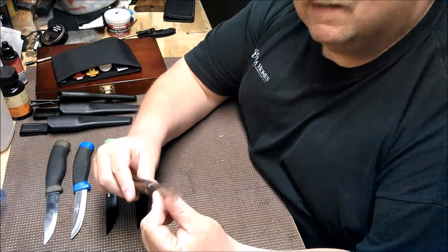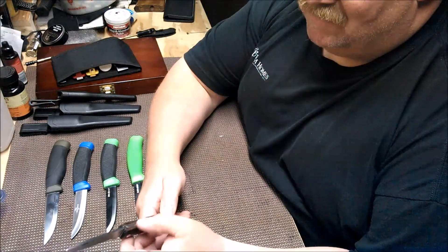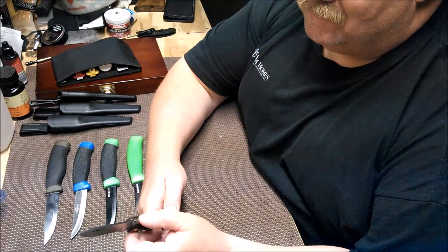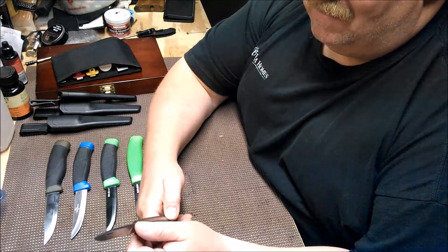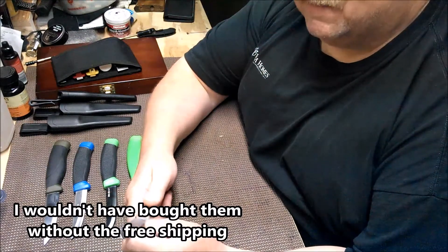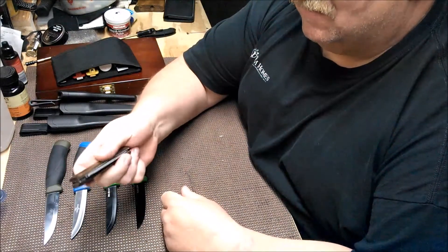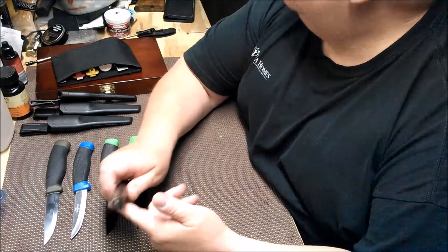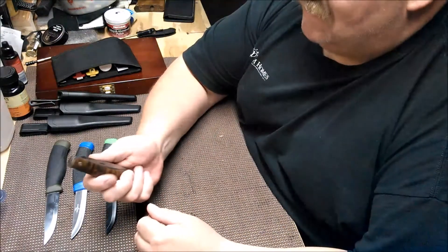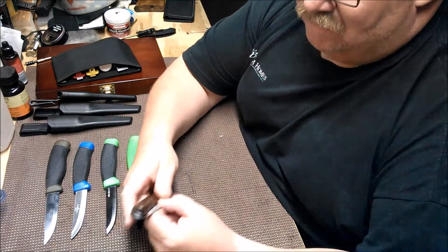I've done some initial sharpening on this one but the edge is less than stellar, and there was a big nick in it when I got it. They were really, really cheap with free shipping. It does have a nice spine on the back — if you needed to strike a fire steel, that spine would probably work well, though with any folding knife you want to do it with the knife closed.